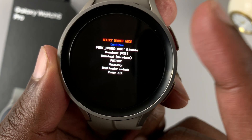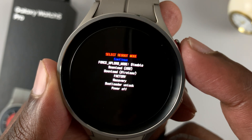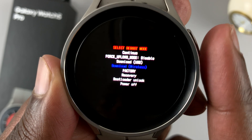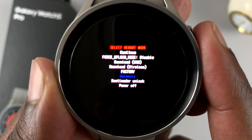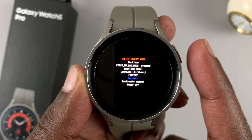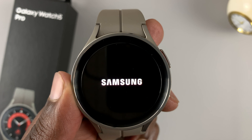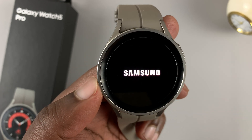Now on this menu, we're going to use the upper button to scroll. Press once to scroll, press again, and keep pressing again and again until you get to Recovery. Once you get to Recovery, press and hold the same button, and that will reboot your watch into recovery mode.